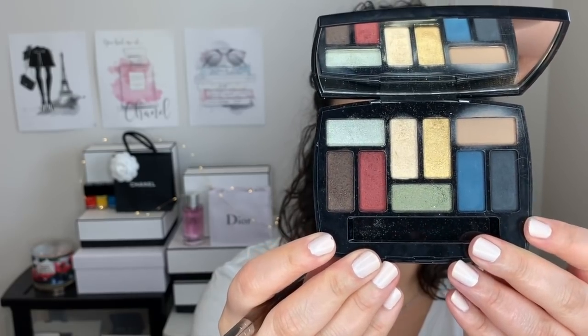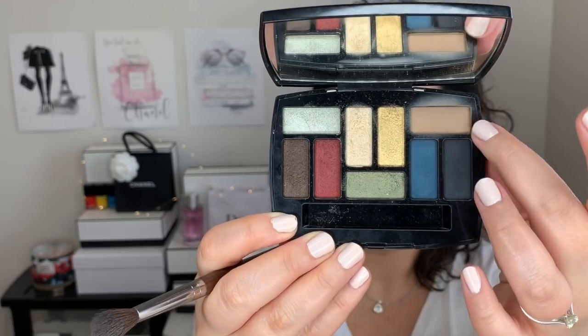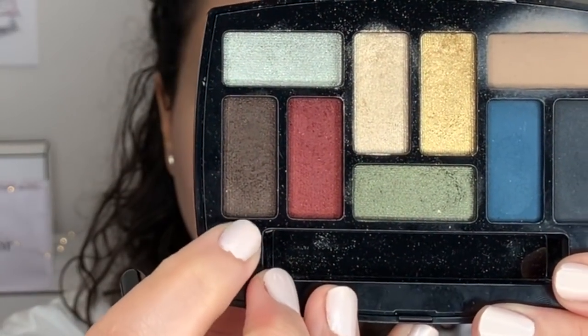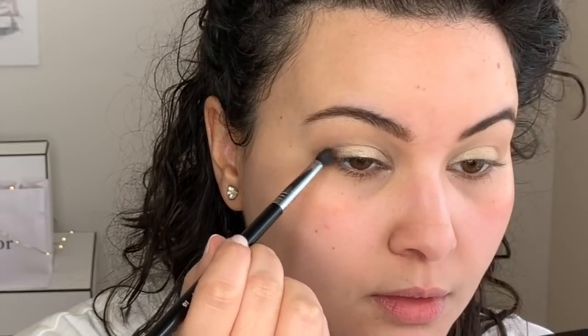I'm going to use my new Chanel spring 2019 palette — this lovely nine-shadow palette. I'm starting with the neutral transition shade on top, using a big blending brush to sweep it into the crease. Then with a tapered brush, I'm packing the champagne color in the center onto the mobile lid. Now going into the dark brown shade with a tapered blending brush, placing that in the outer corner. I kept going back and forth adding dark color then blending it out with a big fluffy brush until everything was nicely blended.